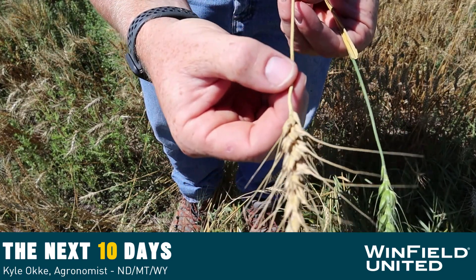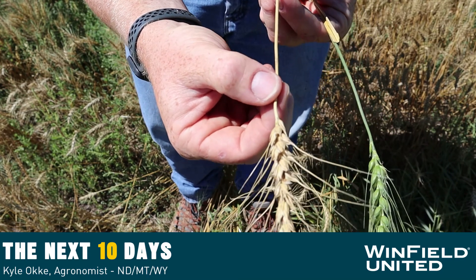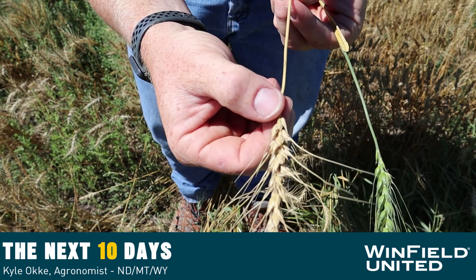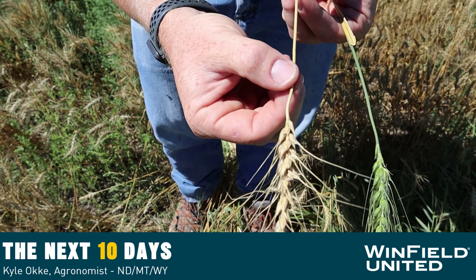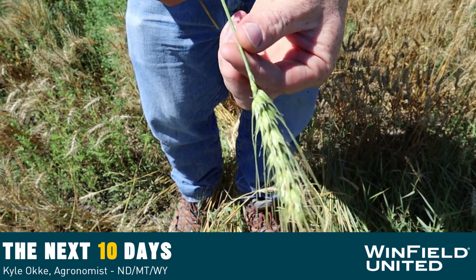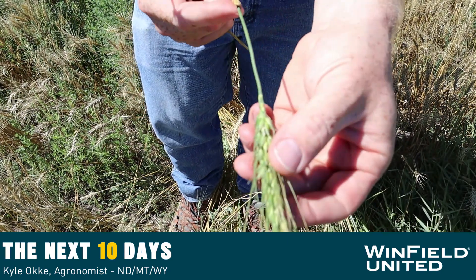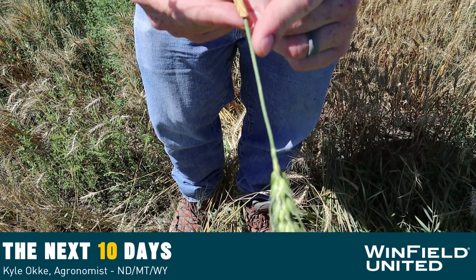You can see on this plant that the peduncle is dry — it looks desiccated, dead. This signifies there is no more water, nutrients, or anything else moving into the head, so what's in the head is set. This would be considered physiologically mature. Compare that to something that from a distance looked like it was starting to turn, had a brown tinge, but you can see the peduncle is very green.